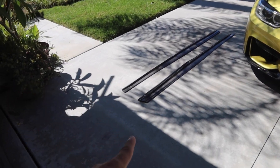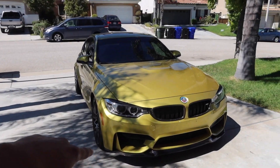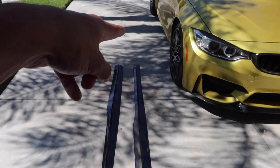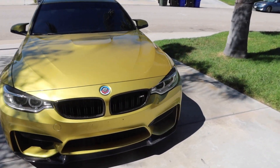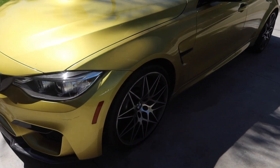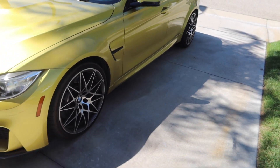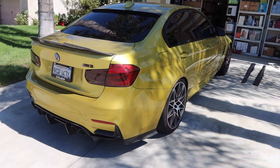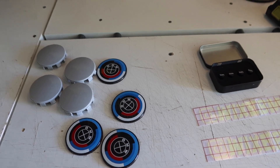We got the new PSM M3 side skirts here — I mocked it up already and they fit the M3. We're gonna go ahead and install these. All we're gonna do is lay 3M tape on the side and drill on each side. The whole car is coming together — I absolutely love how the M3 is looking. It's gonna give a lower profile and more aggressive look, and bring the front lip, rear diffuser, and side skirts all together.